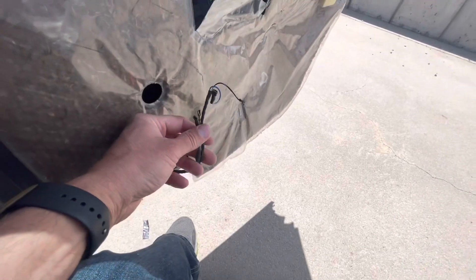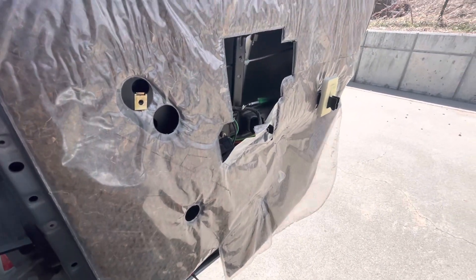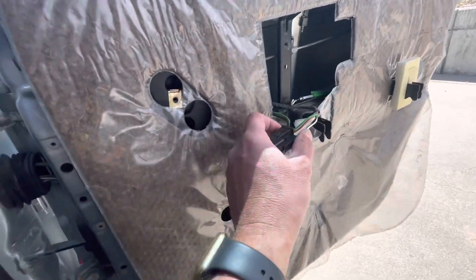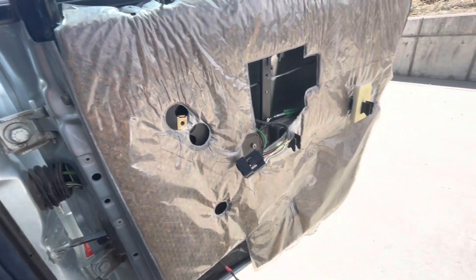The third issue is the rear speakers are not working. I pulled the door panel off and it was unhooked — I tried hooking it back up but it still wouldn't work, so I've got another issue going on there.